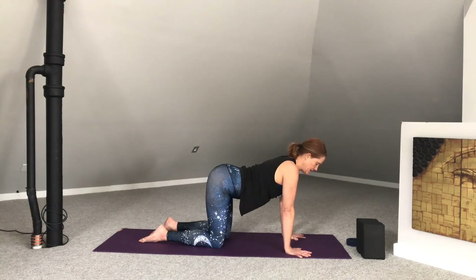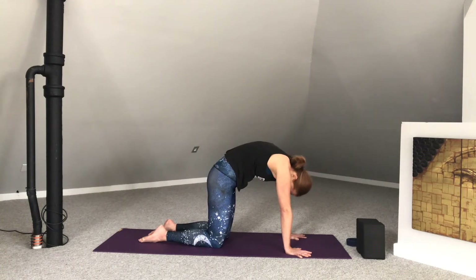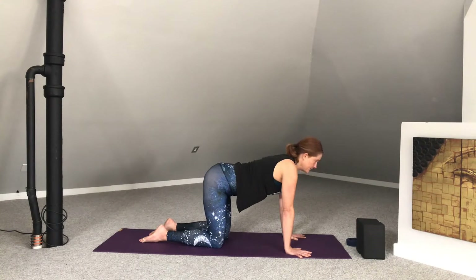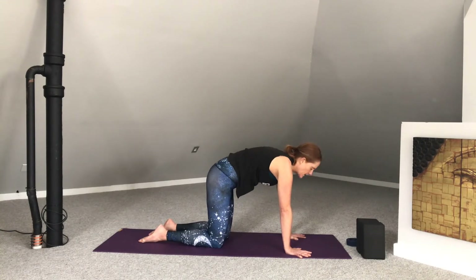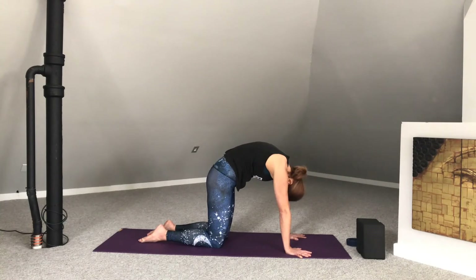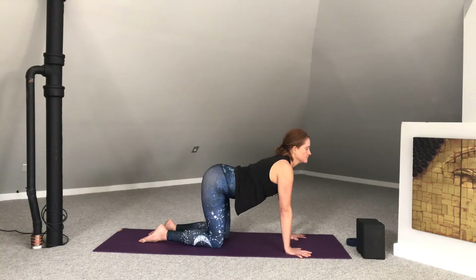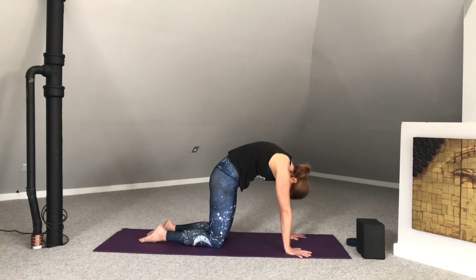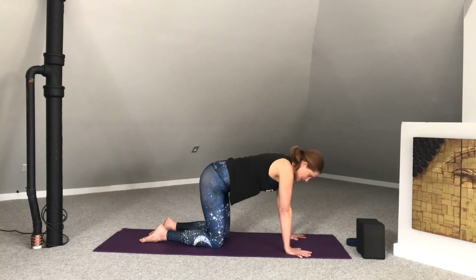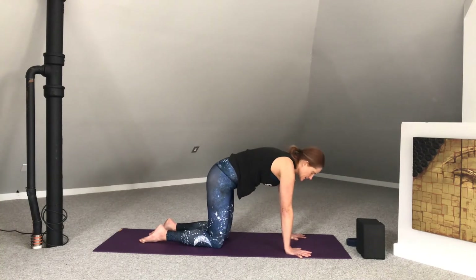Now we'll begin to move with the breath. Inhale, lift the heart. Exhale, round the back, let go of the head. Inhale, lift the heart. Exhale, round the back. Two more rounds. Inhale, lift. Exhale, round. Last one — inhale, lift. And exhale, round.